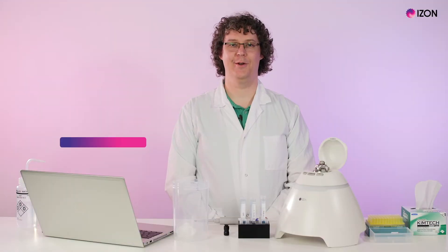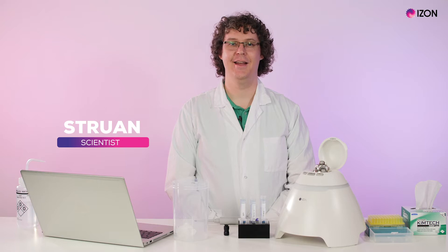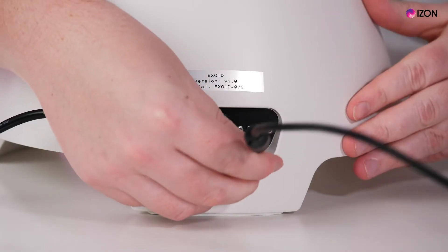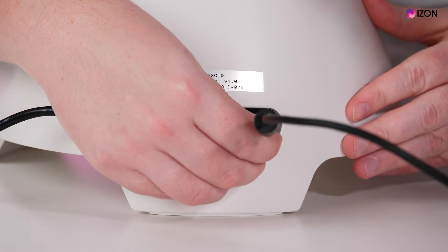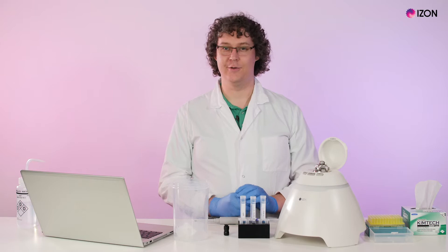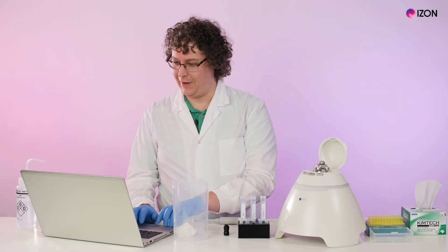Hello everyone, my name is Struan and I'm a scientist at Eyes on Science. Today I'll be walking you through how to set up a nanopore on your Exoid. First, check your Exoid is plugged in and connected to a computer, turn the power on, open the Exoid Control Suite software and wait for the Exoid to connect.